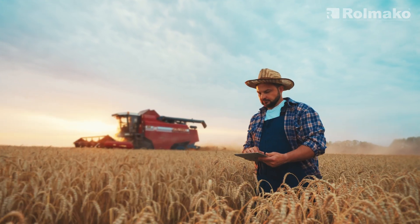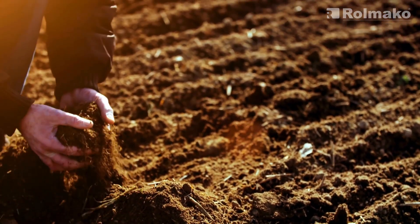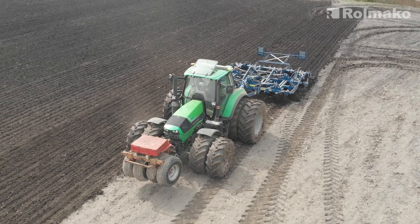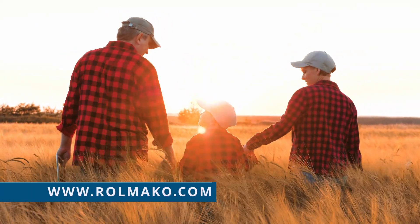In conclusion, preventing soil erosion and increasing productivity in an environmentally friendly way is one of the key challenges for today's farmers. By changing our approach to cultivation, we can not only increase yields, but also protect the soil and preserve natural resources for future generations. Follow Rolmako to stay updated.